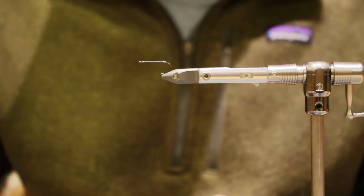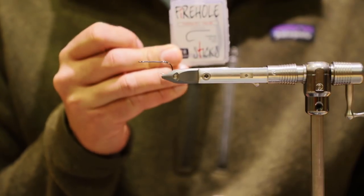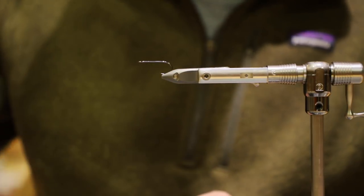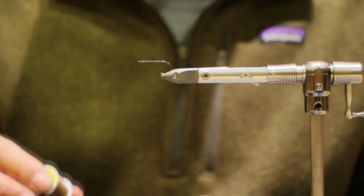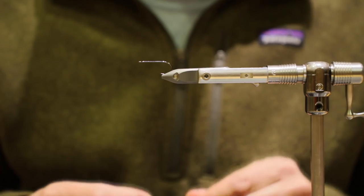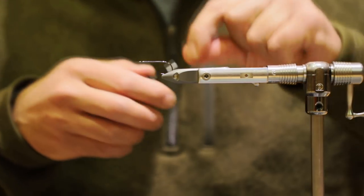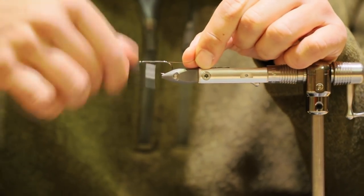First thing we're going to do is start with our Firehole 811, size 6, 3X long, heavy wire, barbless streamer hook. We're going to go ahead and get that in place. I'm going to lay down a thread base with some 140 Ultra Thread in brown, lay down a nice thread base here.